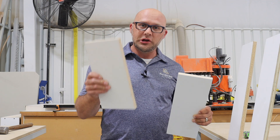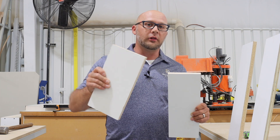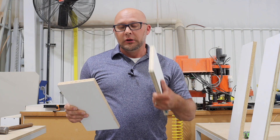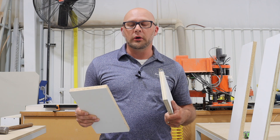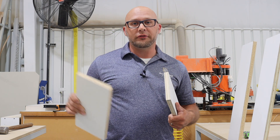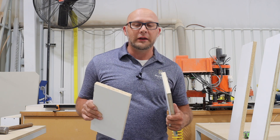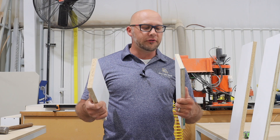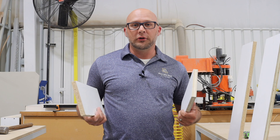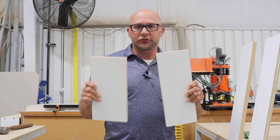While particle board is a cheaper product to buy, it is just not the greatest product for the long term. So if you want a quality product, you really want to get a plywood core in your build — whether you do it yourself or buy it from somebody else, just make sure you're getting the plywood core. I'm going to demonstrate a little bit about the difference in both of these products. We're going to do a drop hammer test, and you'll see the difference in strength between both.